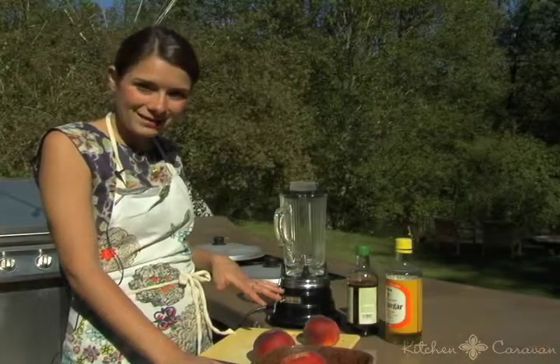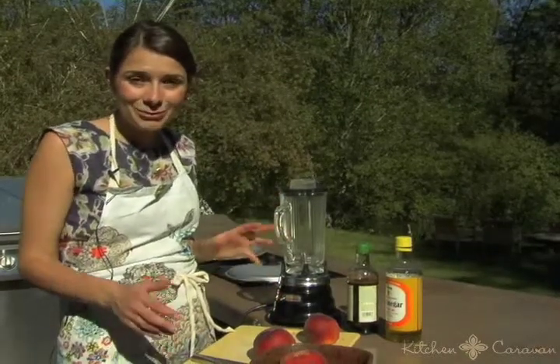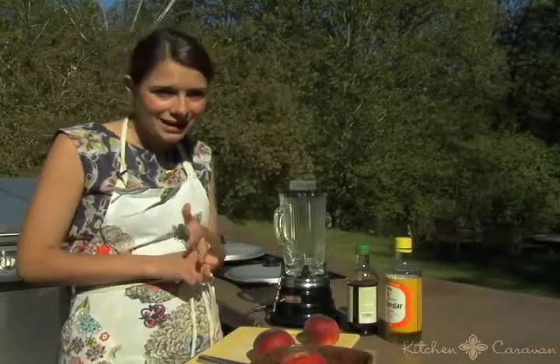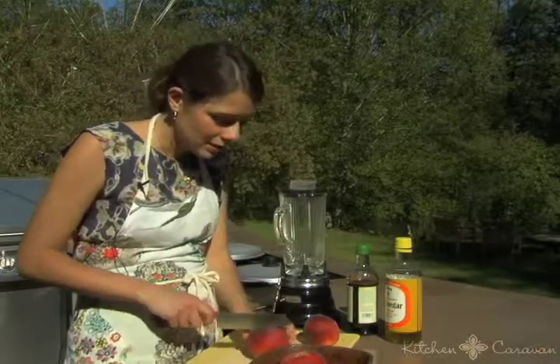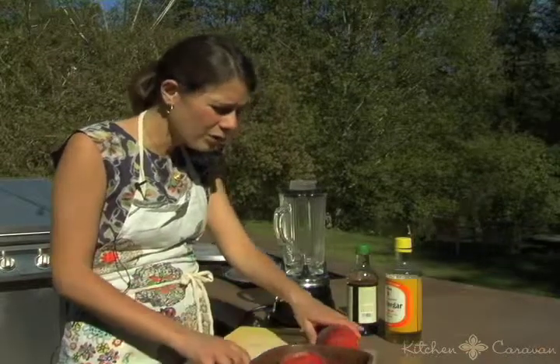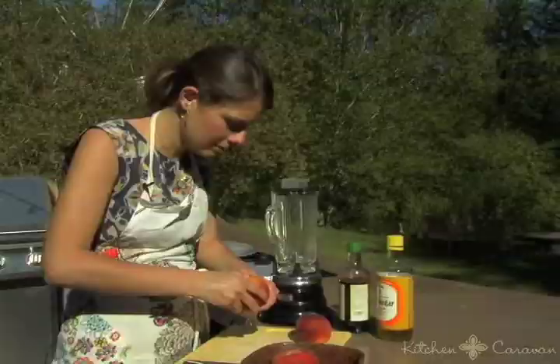I'm going to make a quick peach dipping sauce with some Asian flair. Peaches are a great summer fruit to play around with — you can use them instead of mangoes in black bean salad, you can make peach salsa. They make a really great dipping sauce that's very refreshing, and they go really well with lime juice. They take to Asian and Mexican flavors really well.